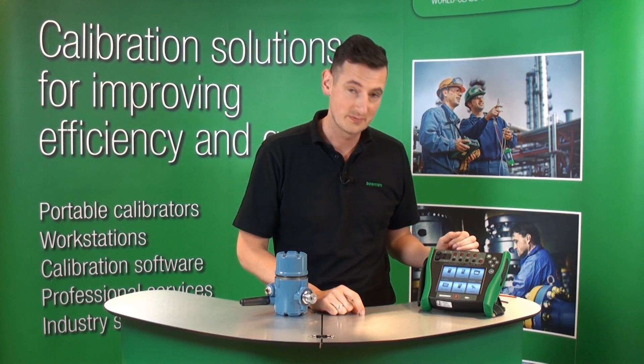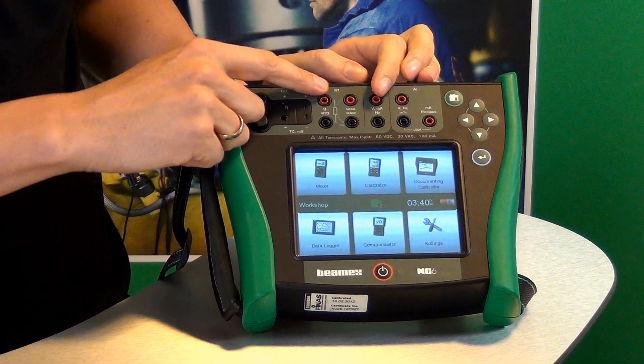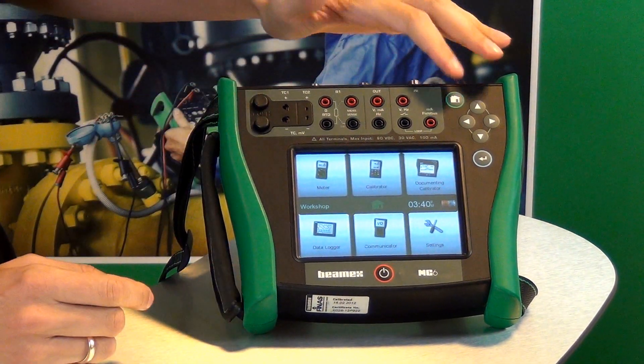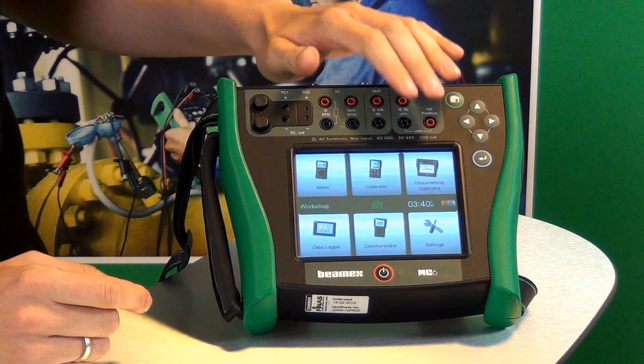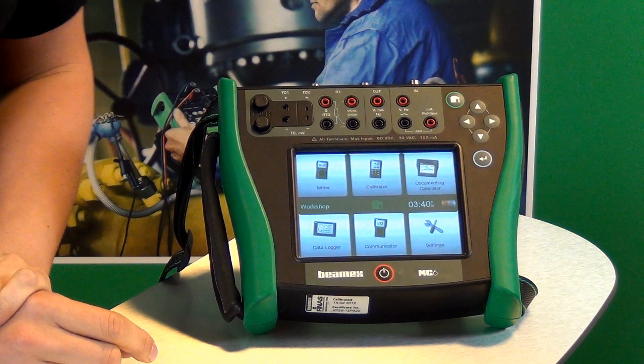Beamex MC6 provides you with very accurate simulation and measurement of temperature sensors, both RTD and thermocouple. It also provides a loop supply — 24 volts power supply to a transmitter, should you want one.